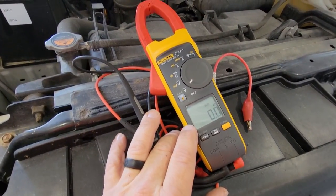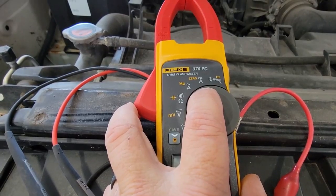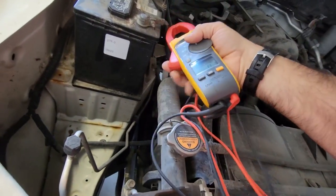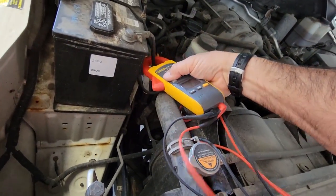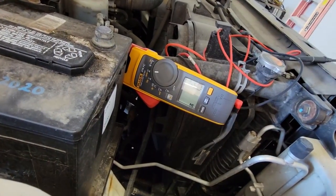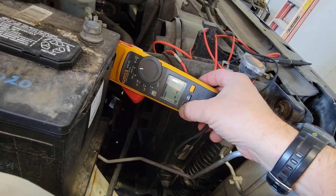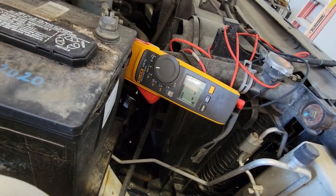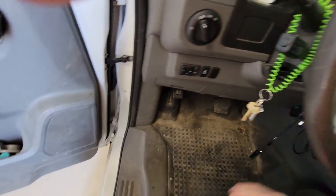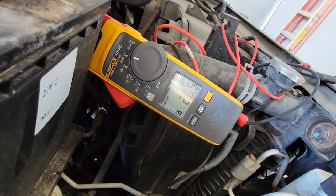We'll put it on DC amperage and do inrush when we start. I'm going to clamp on to the negative. Right now we're at 1.5 amps — that's just from the lights being on. We go ahead and hit inrush, then start it — there we go. It pulled 26 amps. That's not a whole lot — I would have figured probably 80 amps.